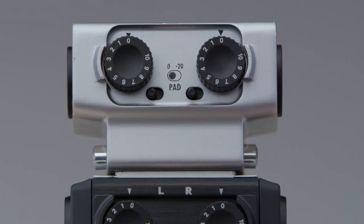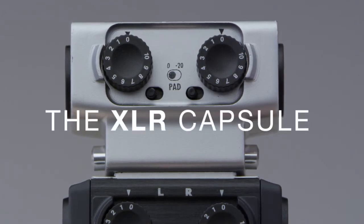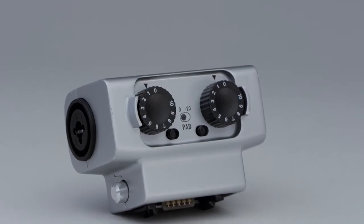If you simply need more inputs, plug in the XLR capsule, which provides two extra combo connectors, each with its own gain control and pad switch.